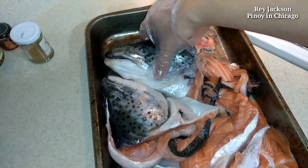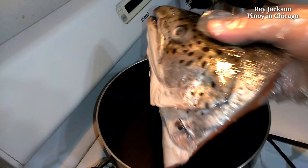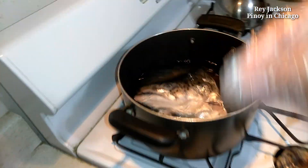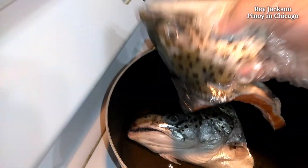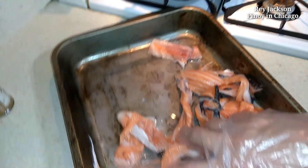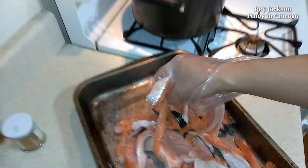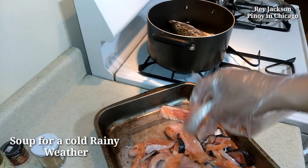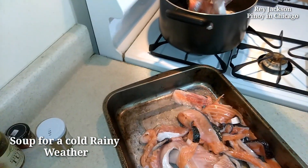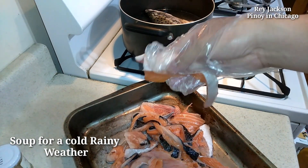So I'm just going to add the fish here. It's kind of cold outside today guys. It's a lot of meat.